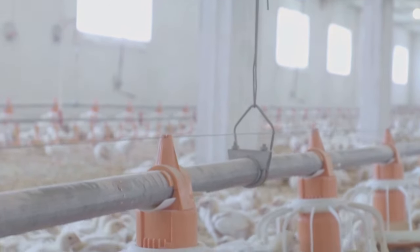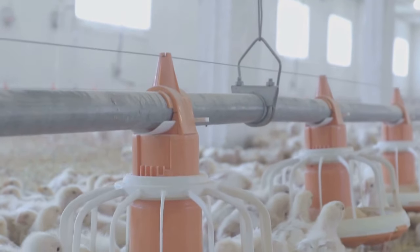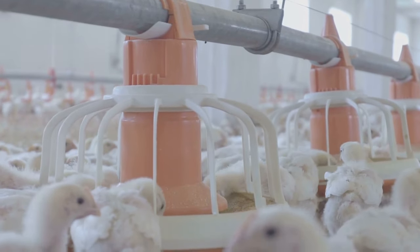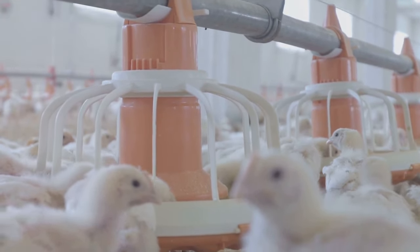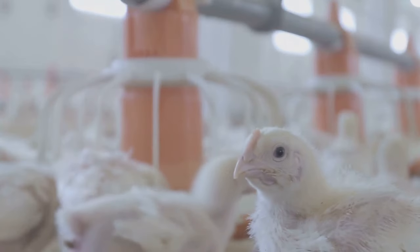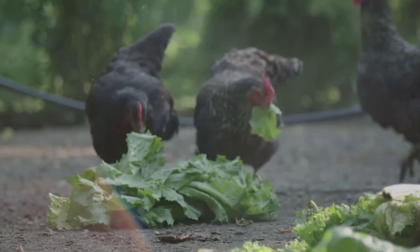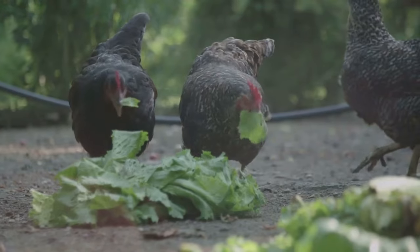This makes it a great choice for keeping your chickens healthy. It's easy to use and can be incorporated into your regular coop maintenance routine. Simply sprinkle it in the areas where your chickens spend the most time, and you'll be taking a big step towards a healthier flock. It's safe for your chickens, your family, and the environment.